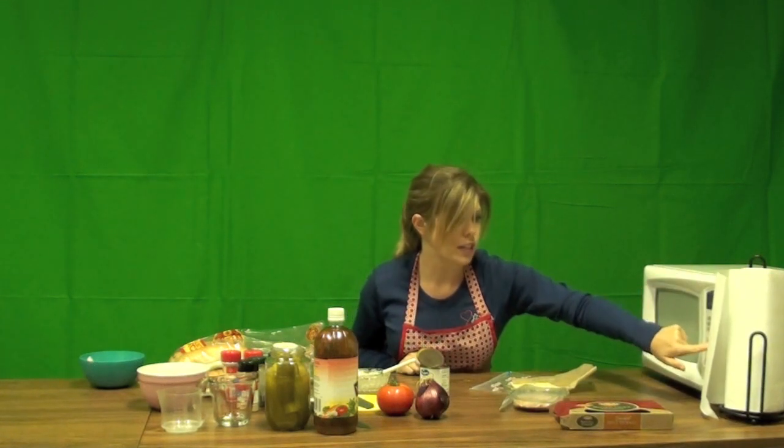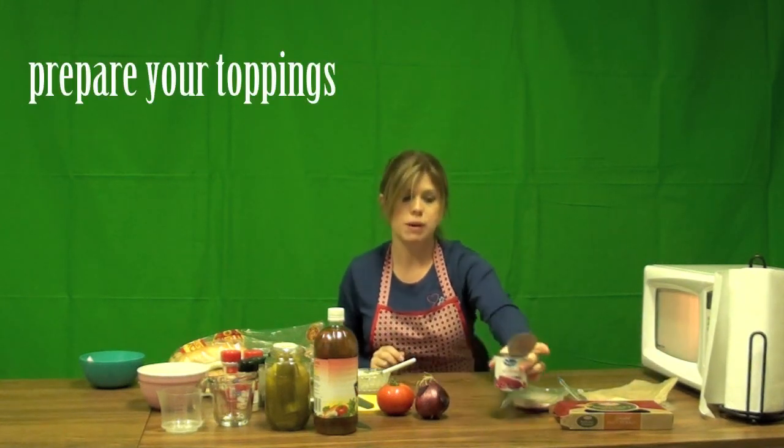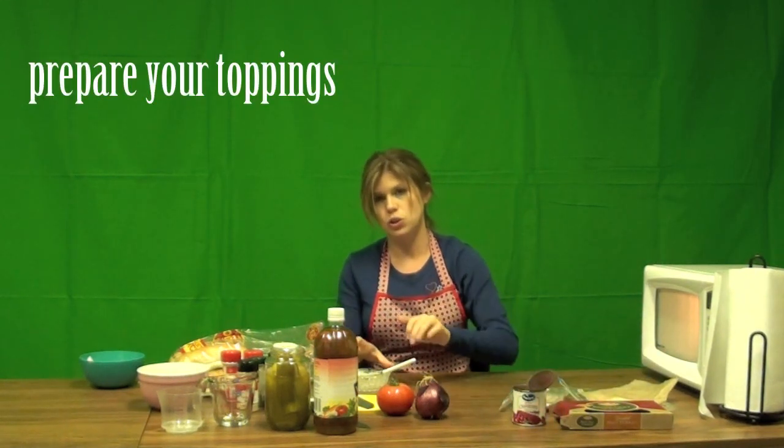Let's go ahead and set 45 seconds on the microwave. While that's microwaving, I'm going to prep my toppings. Of course it's your sandwich, so you can put whatever toppings you like. My favorites are some pickles, red onion, tomato, and lettuce.